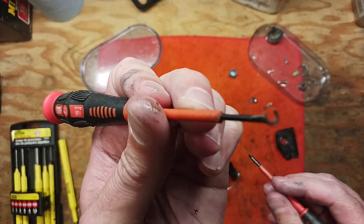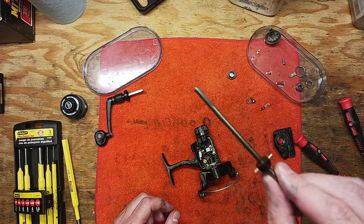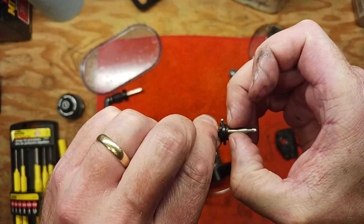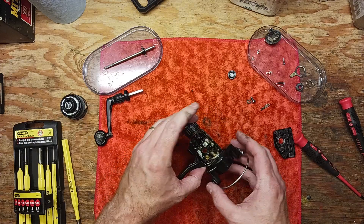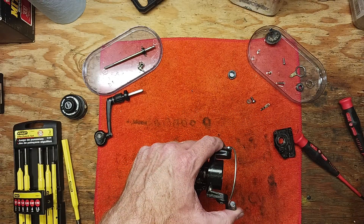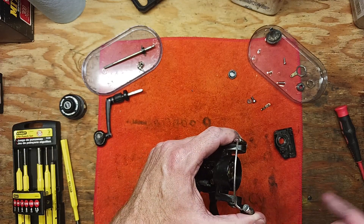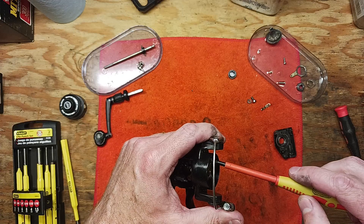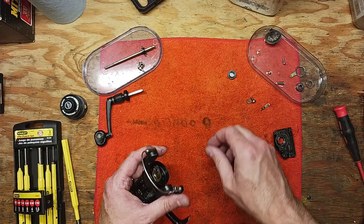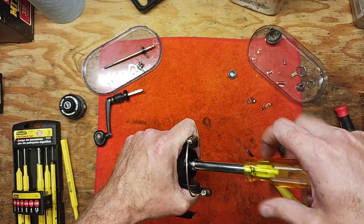Now we can pull that drive shaft out and clean that piece up really well. Make note that there are a couple of washers up at the top — there's a thicker washer on top and a little copper or brass thin washer underneath. You don't want to lose those parts. We've got a block here. We're cleaning up everything on this reel. These small reels acquire a lot of dirt and debris, which can really impede how smoothly they work.